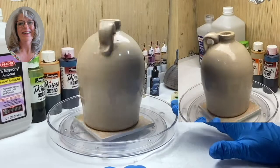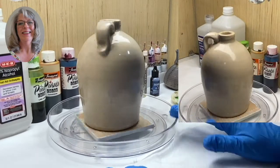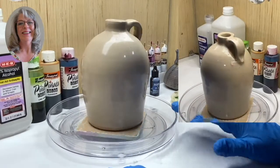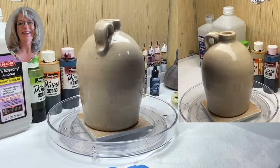Today I'm going to be painting on a whiskey jug. This is actually a second-hand piece that I found. I like this because it's hand thrown, so it has a lot of character to it. But I want to show you some things about alcohol ink.